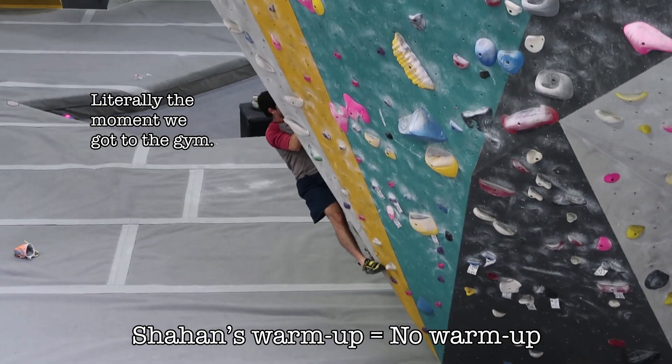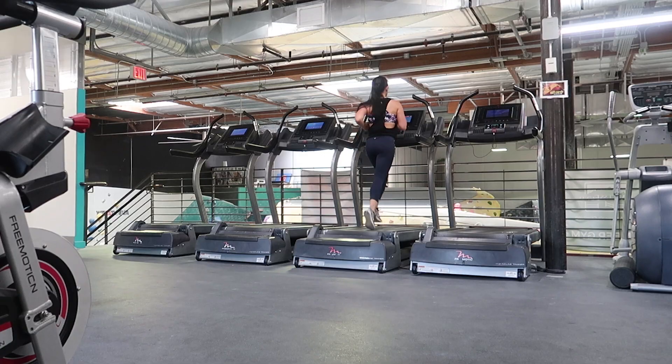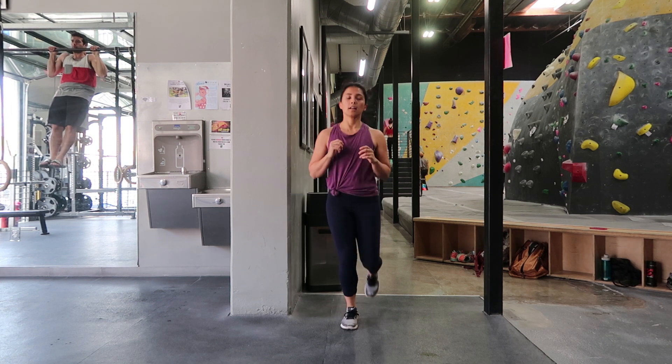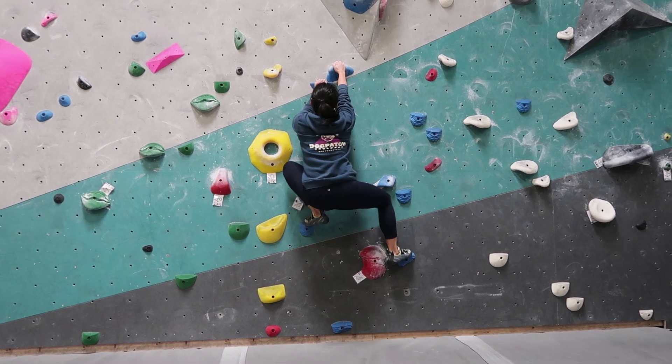Tip one: warm up properly. This seems like a no-brainer, but warm-ups mean different things to different people. I had to learn the hard way that a proper warm-up makes a huge difference in your climbing stamina. A good rule of thumb is to warm up with dynamic movement — jogging, jumping jacks, or skips. A lot of people warm up by climbing V0s and V1s, but if you're just starting out, those aren't easy yet, so they may not be good warm-up material. Get a little out of breath first. And never stretch before you've warmed up properly — that's a good way to get injured.